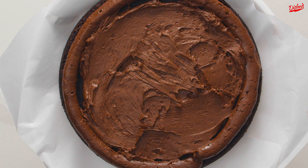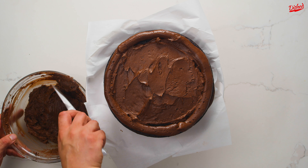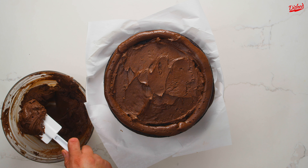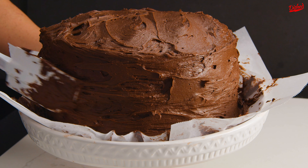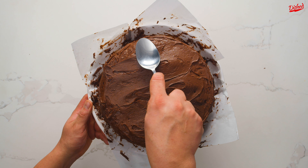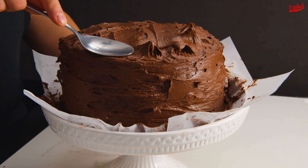Repeat this with the other 2 cakes until you have a total of 3 layers of frosted cake. Spread the remaining frosting around the edge of your cake, trying to keep as even a layer as possible. To add a little decorative flair, use the back of a spoon to press down then quickly pull up to create little curls all over the top and sides of your cake.